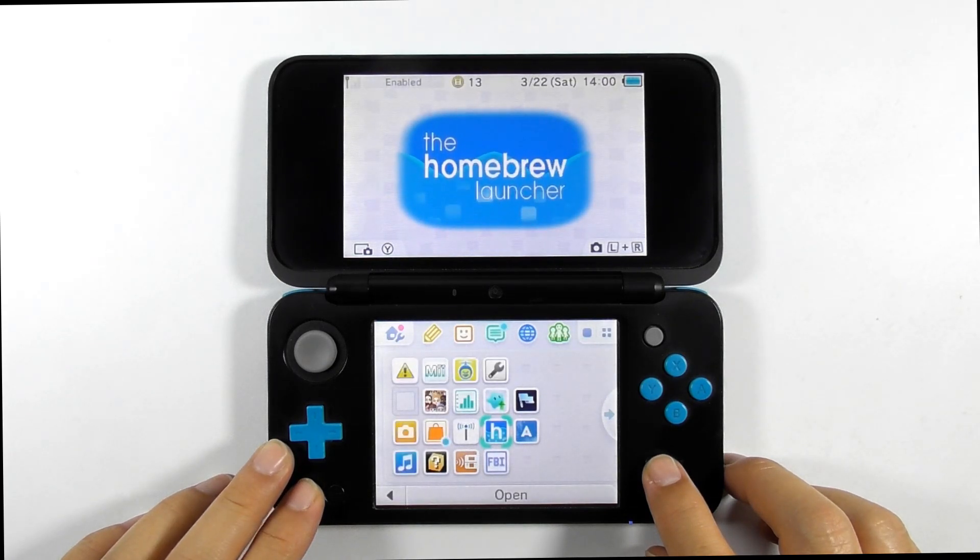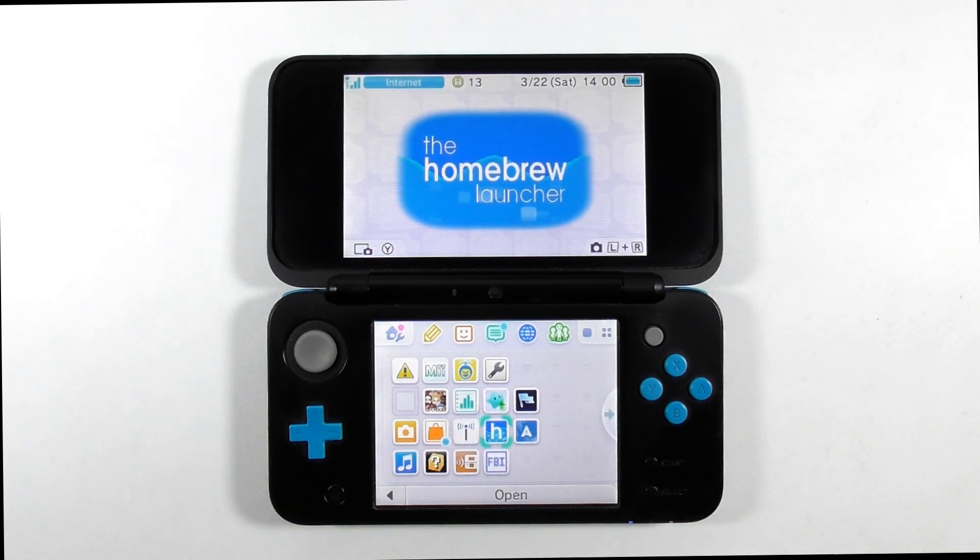And there you go — you have completed the guide on how to fix the Rosalina menu not showing after you hack the console. I hope it helped you. Thanks for watching and see you guys later.